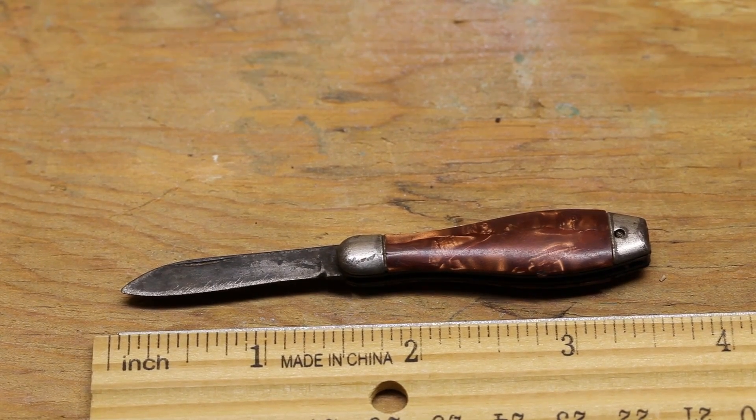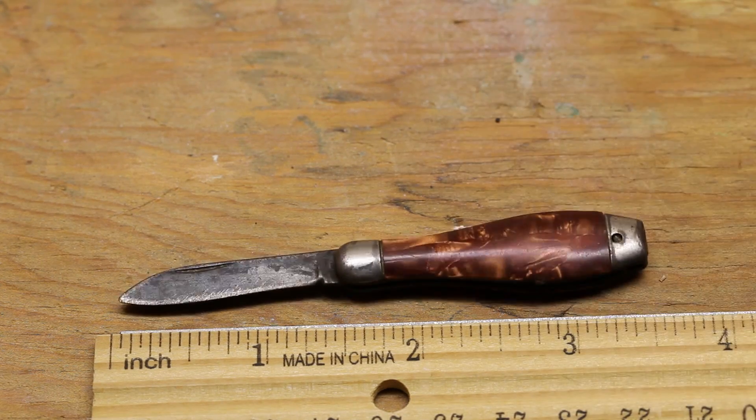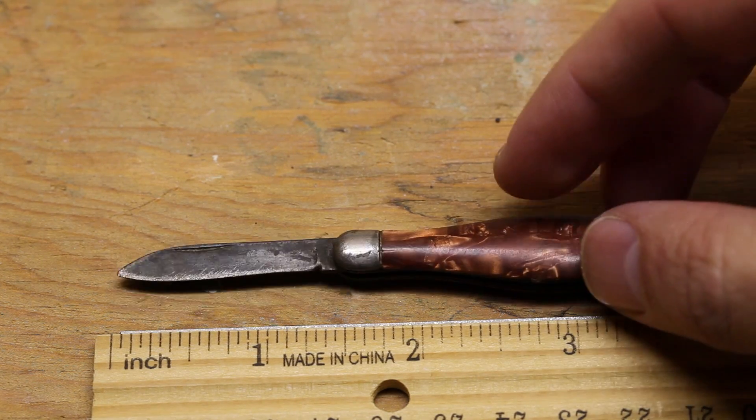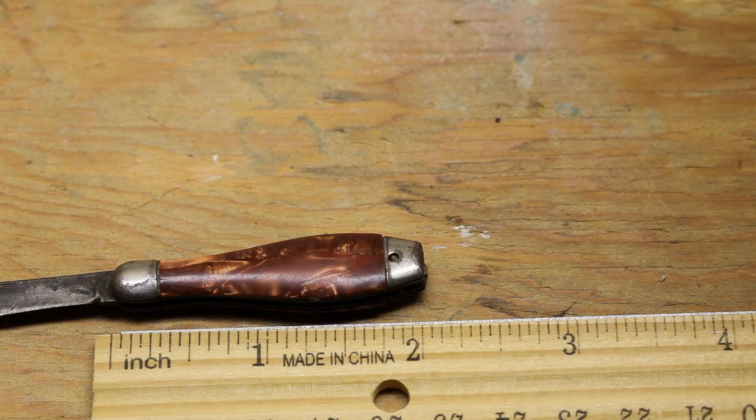Another knife in the old knife series — knives that I had when I was a kid that I received used, so it could be 40s, 50s, all the way up to early 80s in age. This was an extremely tiny knife. I'm not sure what the original purpose would be for, other than opening small tape and envelopes and that kind of stuff.